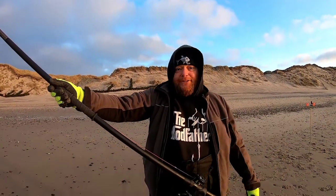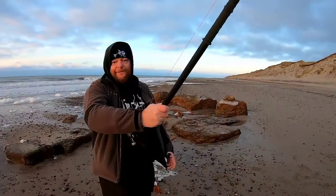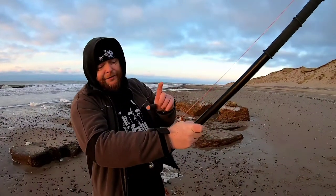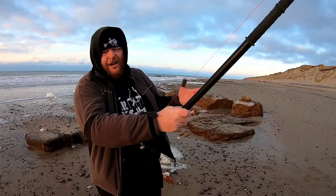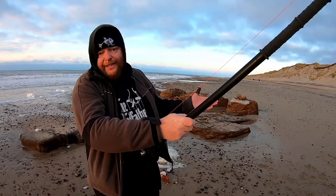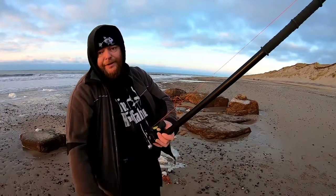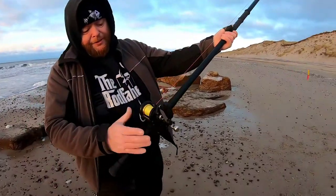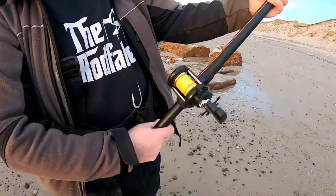Something else you need when casting with a multiplier is a thumb protector. Not everybody uses them but they're a good idea - this one is made from rubber gloves. You can make them from inner tubes from tires, old fishing gloves, whatever you can find; don't spend too much money on it. If you're using a fixed spool you'll need a finger stall or casting cannon - also called bionic fingers - which you can find on the internet. Casting cannons strap into your rod butt.